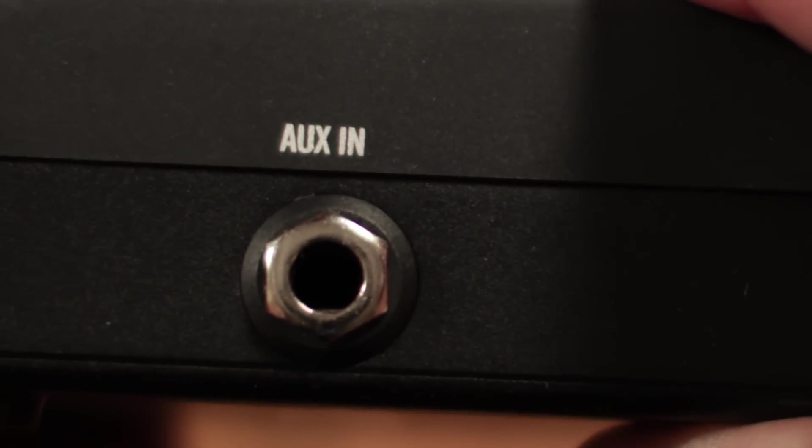On the other side, you have the aux-in jack, which is fantastic. While the aux is a handy extra input, it's also a lifesaver — if the receiver doesn't sense any transmitters, it automatically uses the aux-in as the input for all of your patches. So if you can't use your wireless for some reason, you don't have to pull this off the board to be able to send signal to your first pedal.